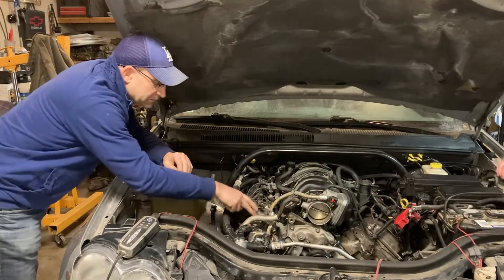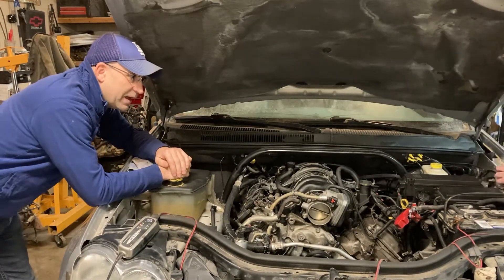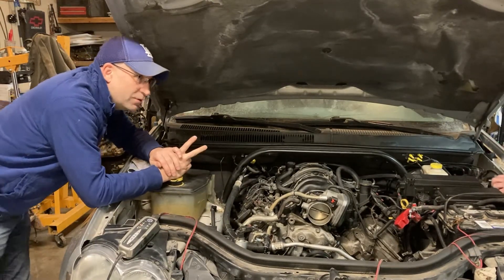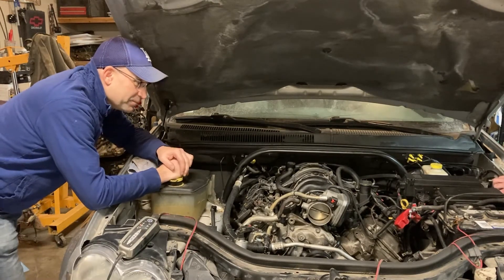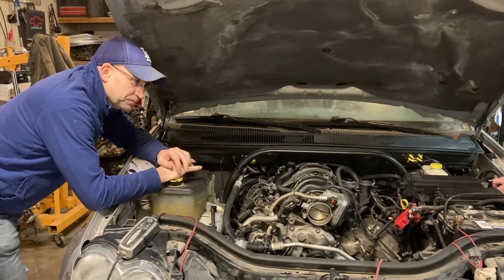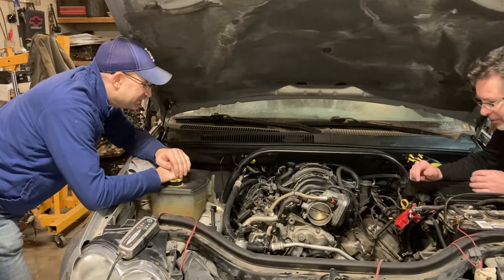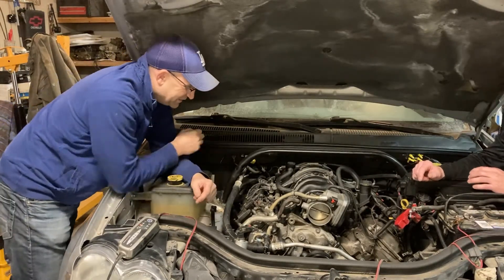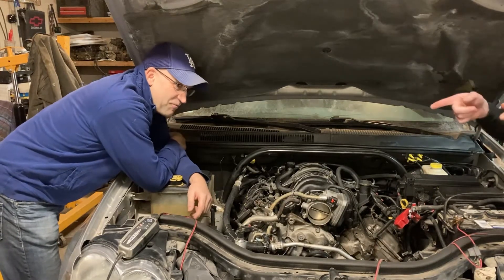We pulled the valve covers off and put the bore scope down there to have a look, and sure enough — at least two pistons had been smacked pretty good. We got some valves stuck open and stuff like that. So we've analyzed it really well, performed our diagnostic, and we've come up with a conclusion that we're just going to yank it out of there and replace it.